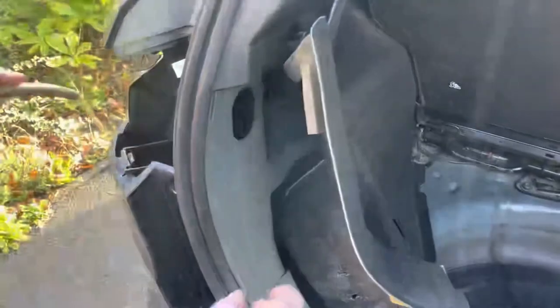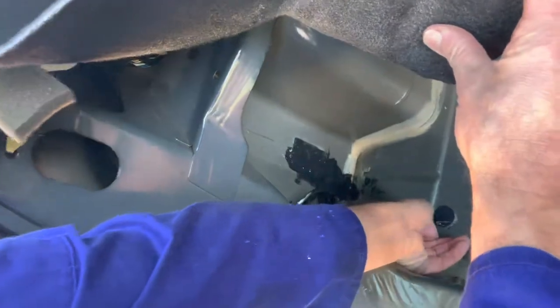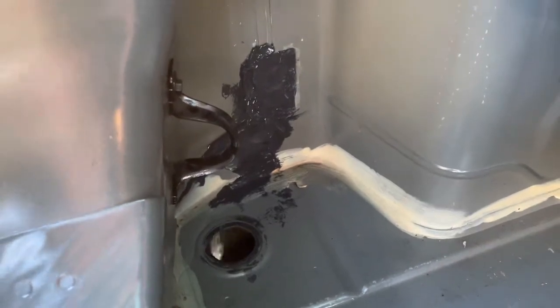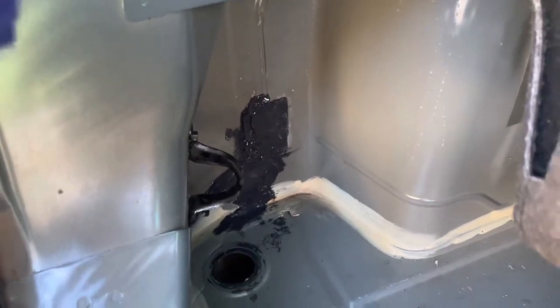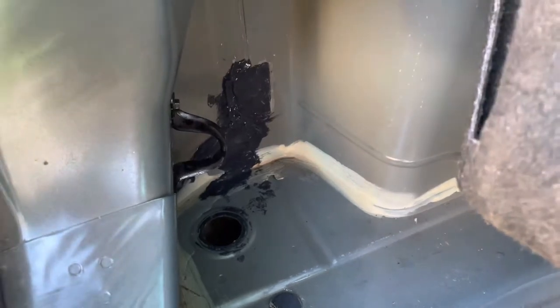I'll turn the hose pipe on to show you the problem. With the water going, you can see it's going down the outside, but there's also a build-up of water because it's not traveling completely down the channel — it's actually impacting on a section of sealant or tape on the outside. It doesn't take a lot of water to make that happen, and even less if the channel is blocked up with debris.